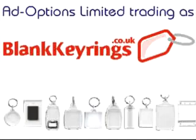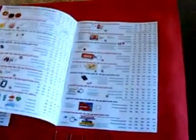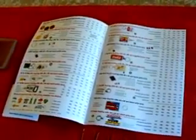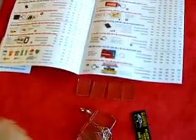Welcome to Blankkeyrings.co.uk. We supply a range of clear acrylic insert keyrings. The assembly method is the same for most of the range, where the body is supplied with metal fittings and a separate window is available to snap into place to fit your own inserts.